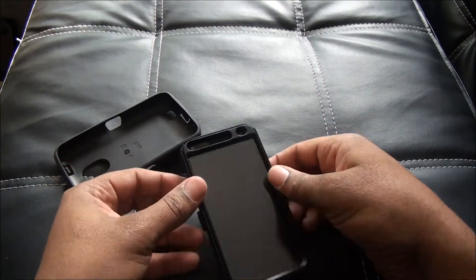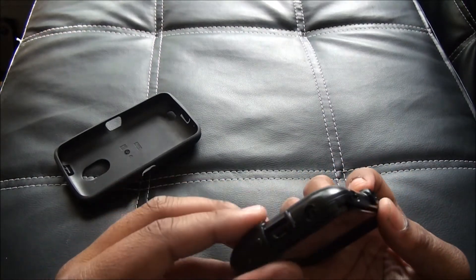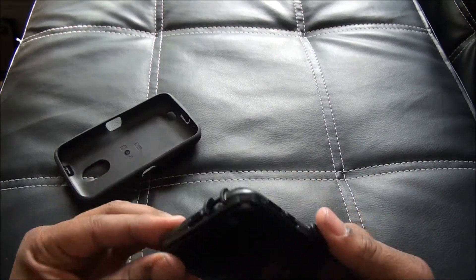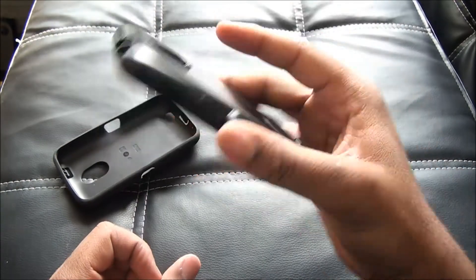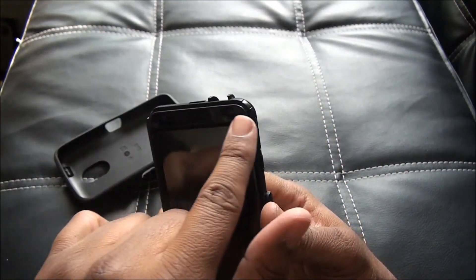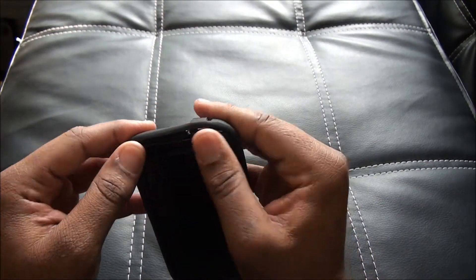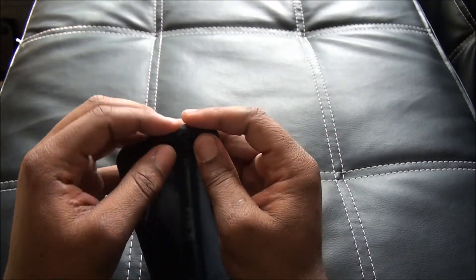You just snap this on. Looks pretty good so far. The bezel up top is also protected, so that's a pretty good look. Slap those in the grooves like that.